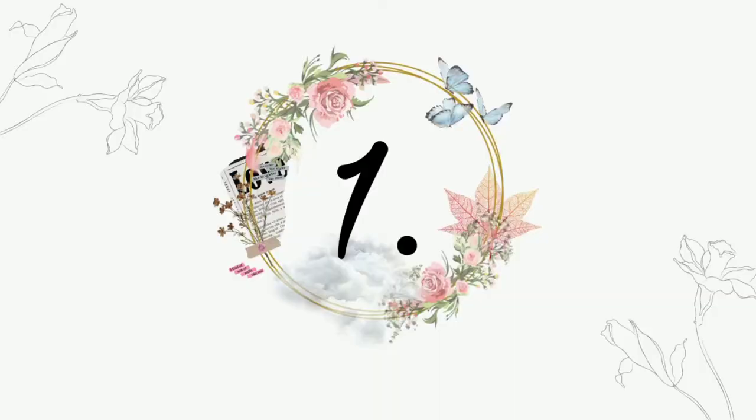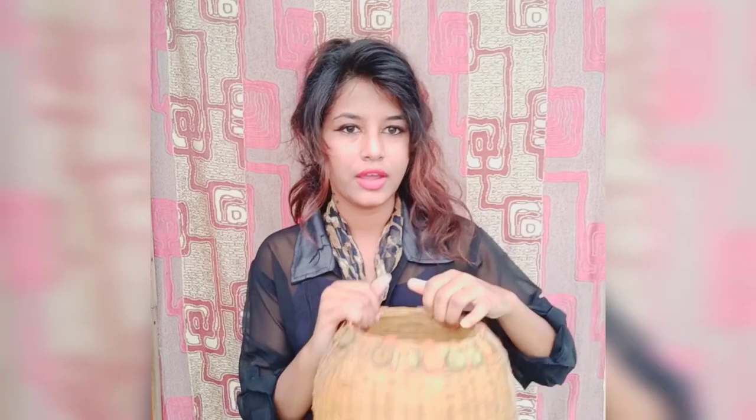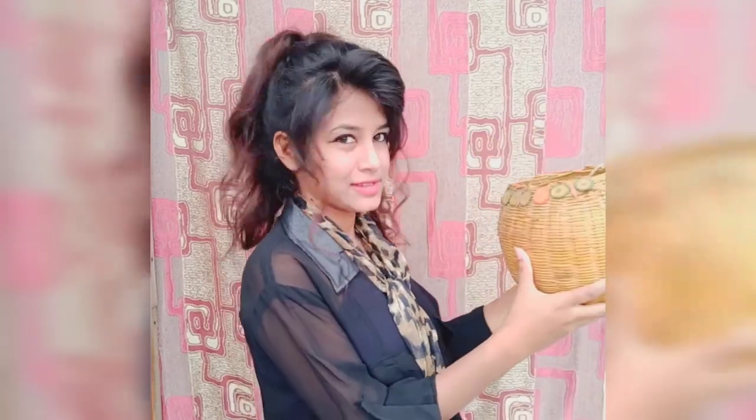The prop we are using for clicking pictures is this basket. Just place your frame inside it, torch on it, and click like this.